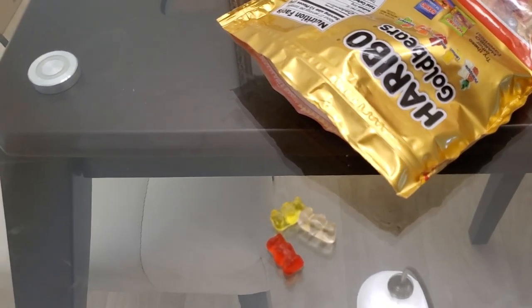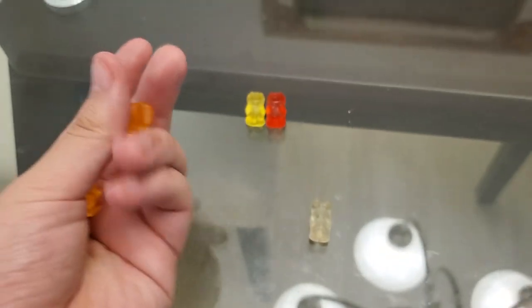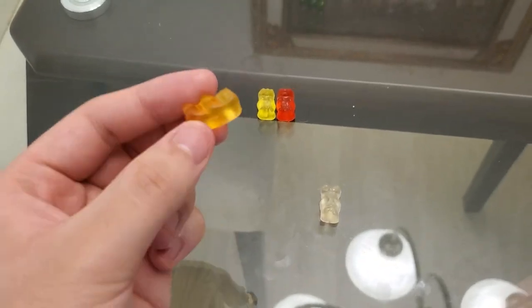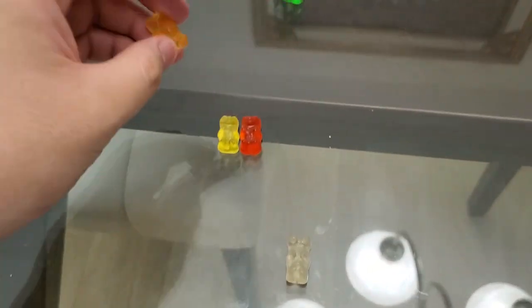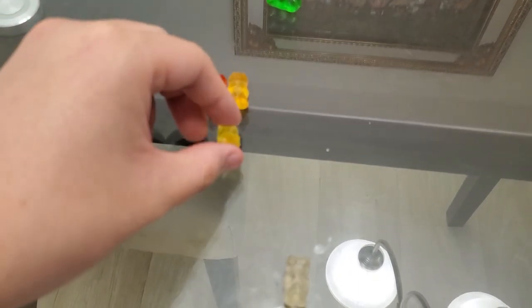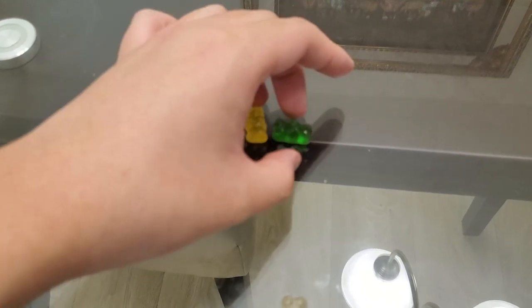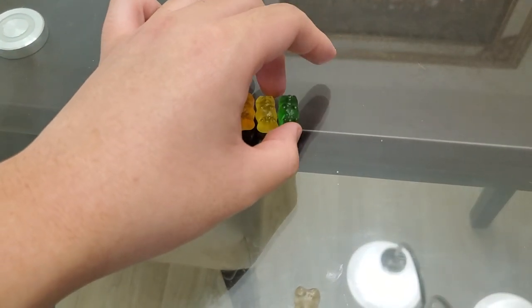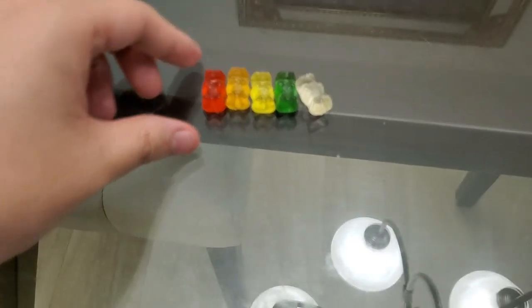It gets to the point where you just keep throwing them in your mouth. I'm done — this is the orange. I've been searching for a long time for orange. The red one — the red is literally right there. Let me put these in rainbow color order. I wonder why they chose these colors. There you go.